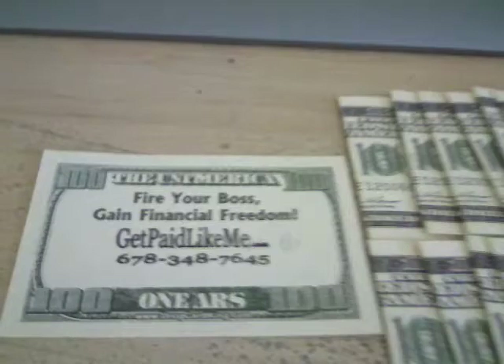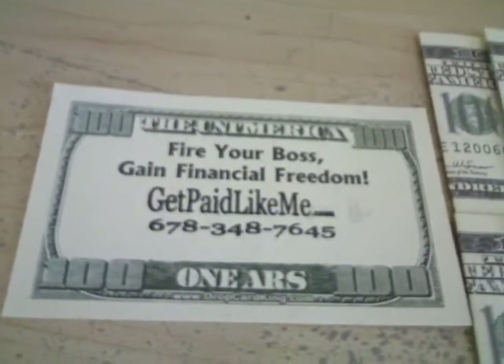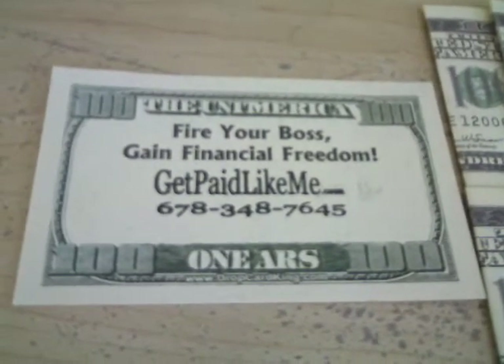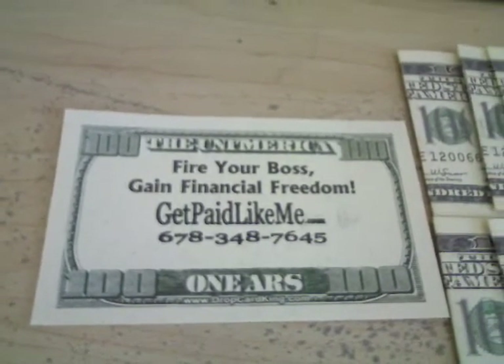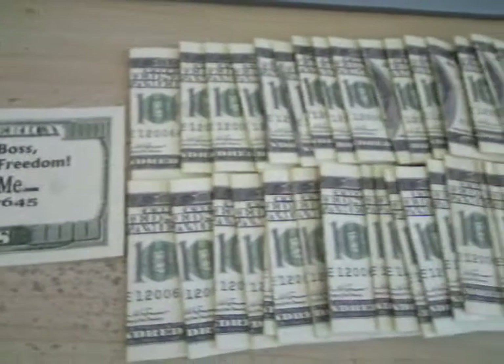As you can see, look right here and you can see the message that I have placed on the inside. You can actually get your own messages put right in there along with your website and your number, or any message you want. You'll get people calling you, and it's just another easy way to build your business offline.